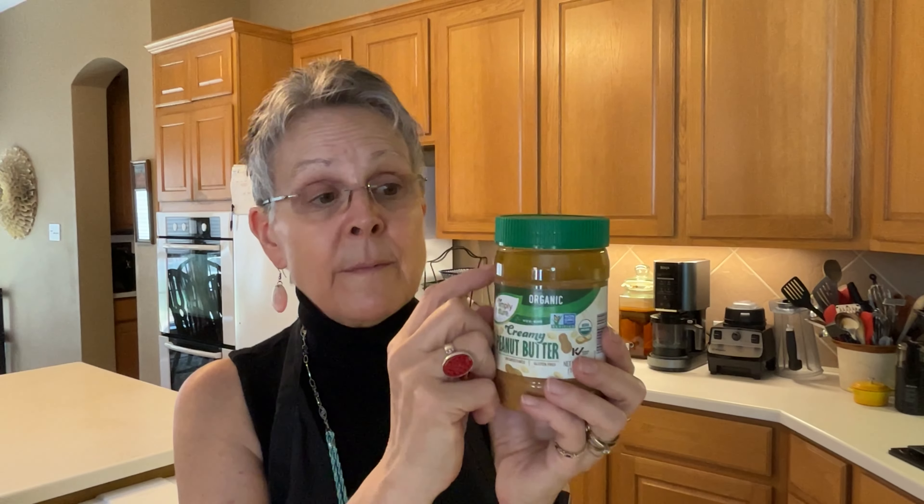This is a jar of Aldi's organic creamy peanut butter that has nothing in it but organic peanuts and sea salt. Sometimes one way to pull back on the fats is just to pour off the layer of peanut oil that has risen to the top, then stir up your peanut butter and you'll have a little denser peanut butter to work with.